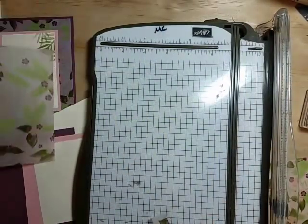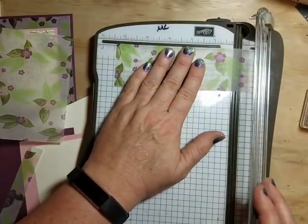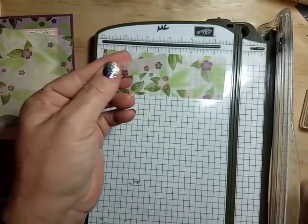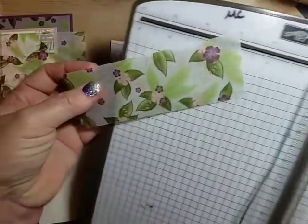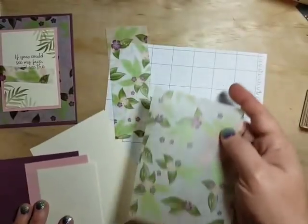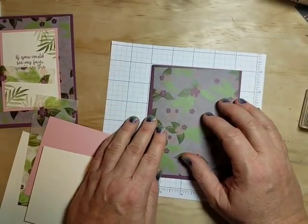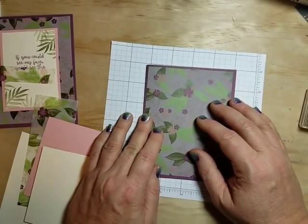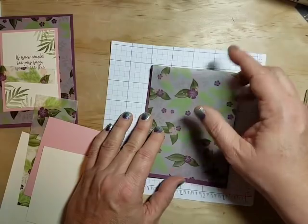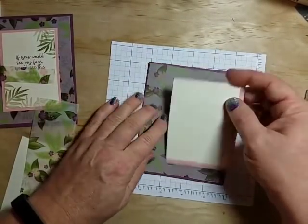That gets us our base layer. I'm putting that small strip to the side and cutting this one down to five and a half for our second card. We'll end up with one little piece of scrap — hang on to it if you want. Let's talk a little about vellum before I adhere it. Vellum is opaque with that see-through factor, so if you put glue on the back you're going to see it through the paper.